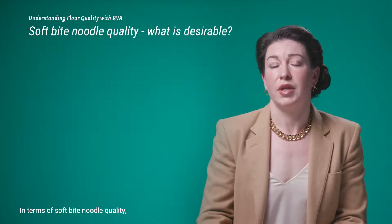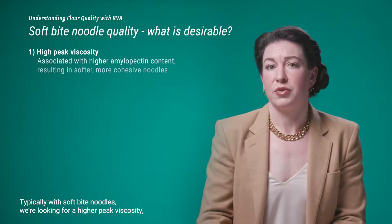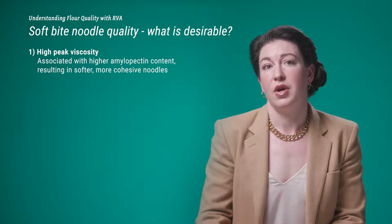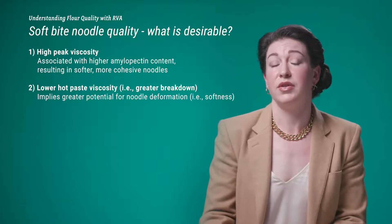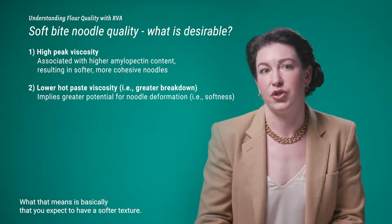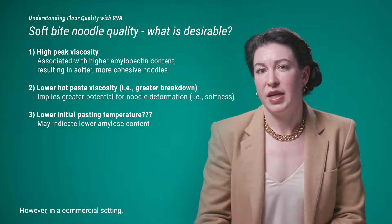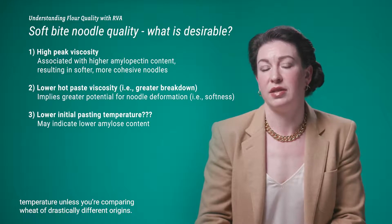For soft bite noodle quality, what's desirable in an RVA curve profile? Typically we look for a higher peak viscosity, associated with higher amylopectin content resulting in softer, more cohesive noodles. We're also looking for a lower hot paste viscosity — in other words, greater breakdown — which implies greater potential for noodle deformation and softer texture. Some studies report that a lower initial pasting temperature is desirable as it may indicate lower amylose content; however, in a commercial setting, you're unlikely to see meaningful differences in initial pasting temperature unless comparing wheat of drastically different origins.